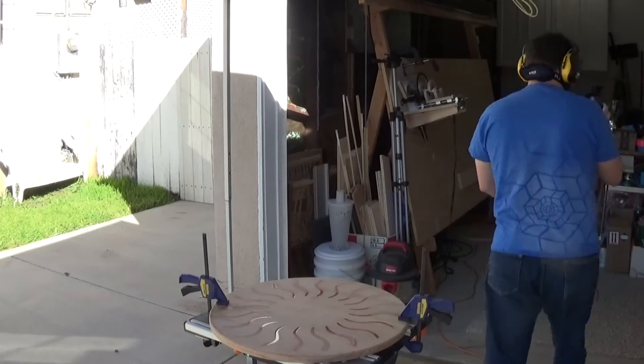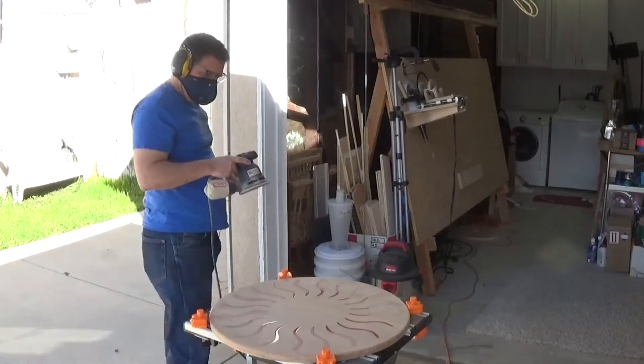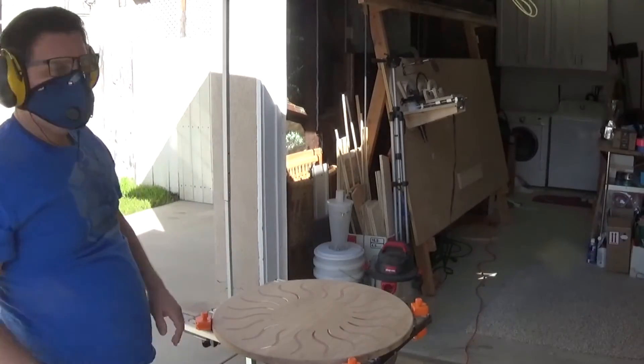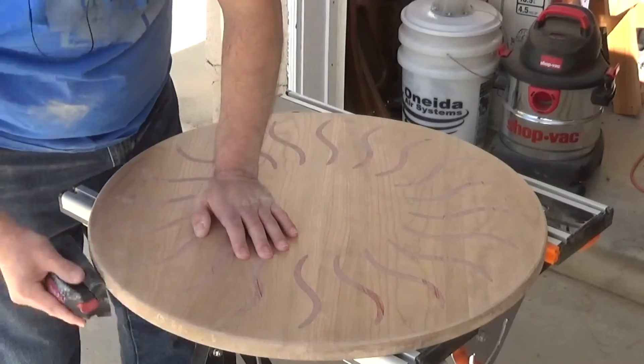There's always a lot of sanding, and the spill didn't seem to make it take any longer than otherwise. I started with 80 grit to level everything and remove all the excess epoxy, then I progressed to 100, 120, 220, 320, and then hand sanded with 400 grit.